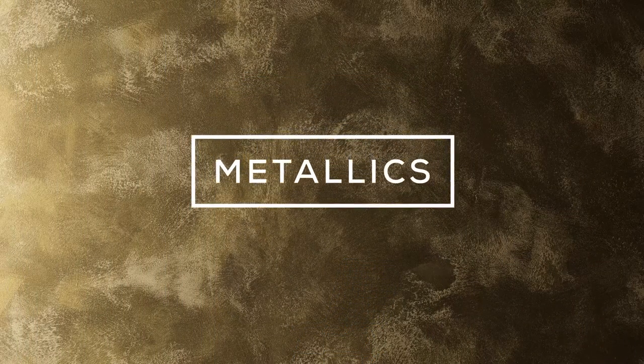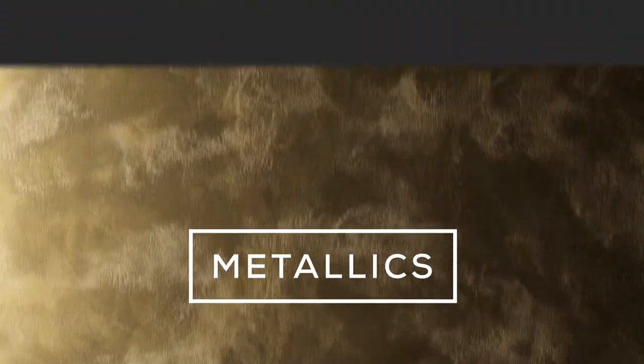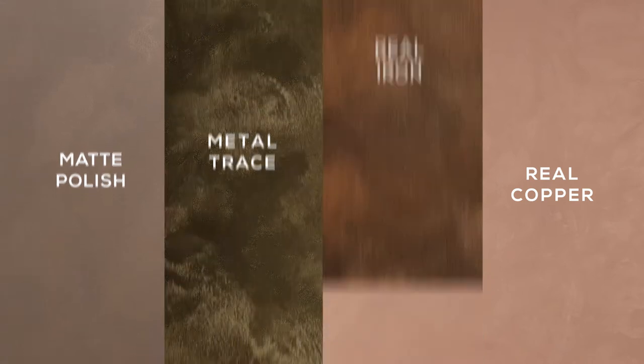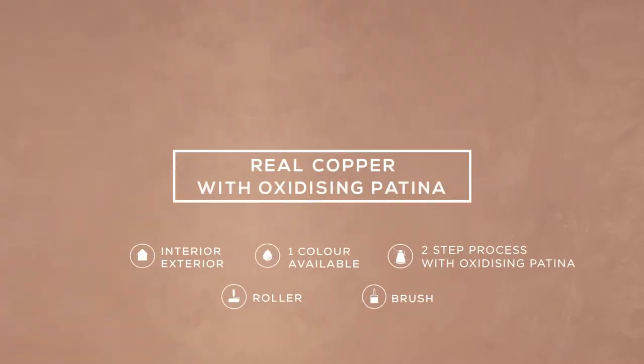Today we will showcase how you use and apply Haynes Artisan Metallics. Artisan Metallics comprises four unique products: real copper, real iron, metal trace, and matte polish. In this tutorial we'll feature Metallics real copper paint and oxidising patina, which creates an authentic verdigris finish.